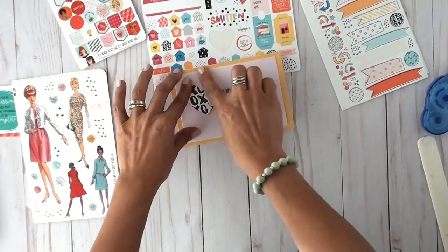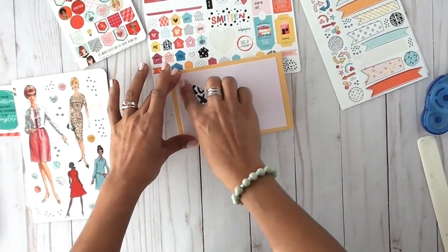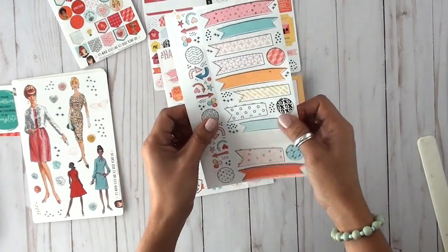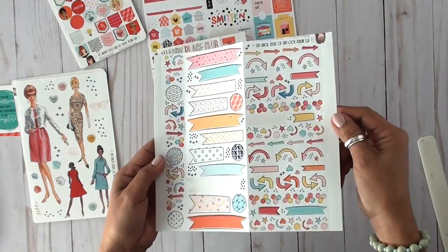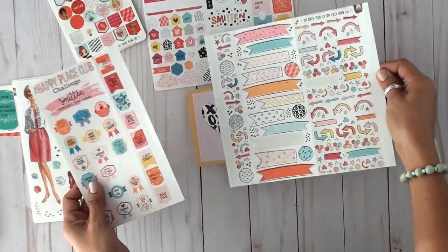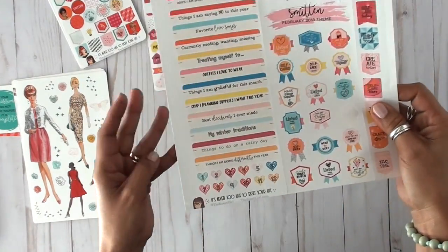After I printed that little sheet — and you can print as many as you want — maybe your children can give those out to friends at school. Now I'm going to start showing you some of the things I got in the actual physical kit.